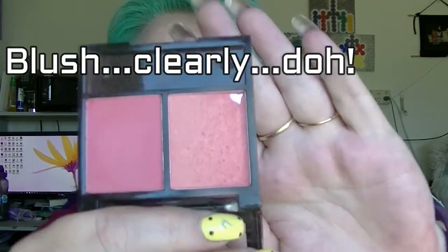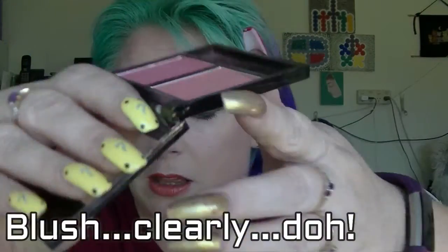Then we have the bronzer, which is actually a duo but I was only using the light side. I just wanted to hit pan, so I've hit pan on that. So that's good.